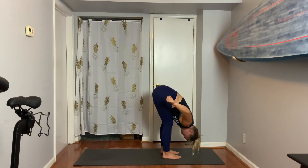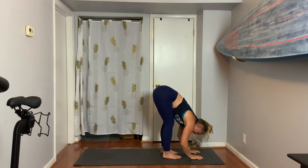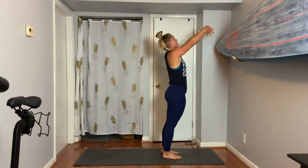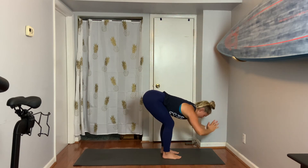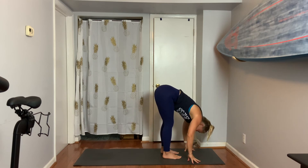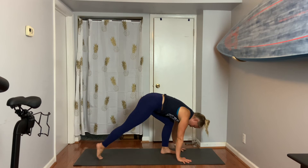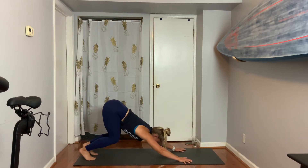Three, two — release your hands down. Bone by bone rise, take the arms up. Exhale, fold in. Flat back to lengthen. Exhale again, step back to dog, one foot and then the other.